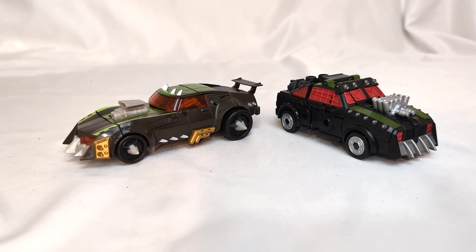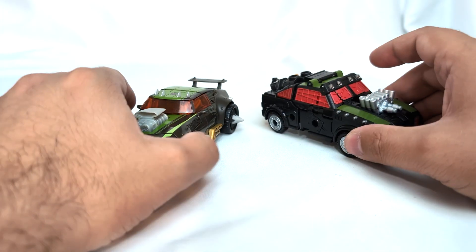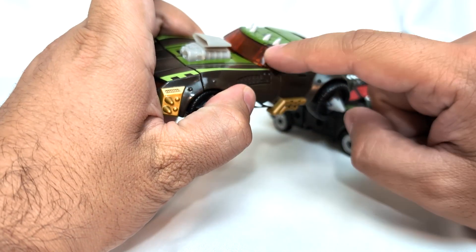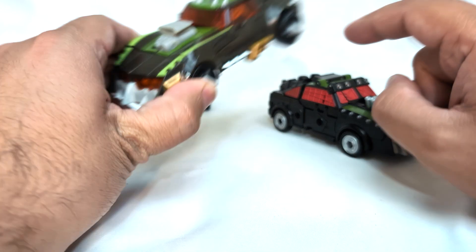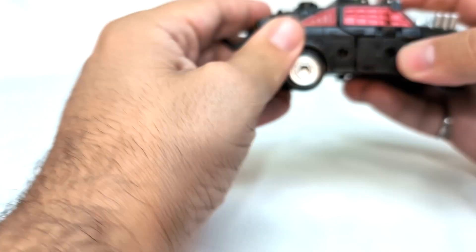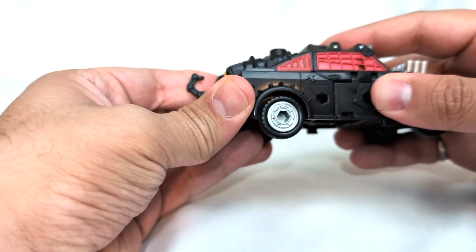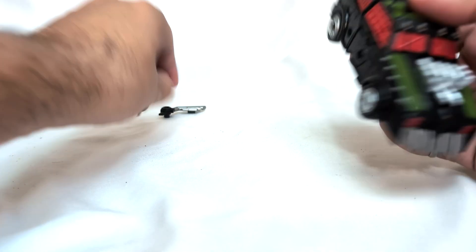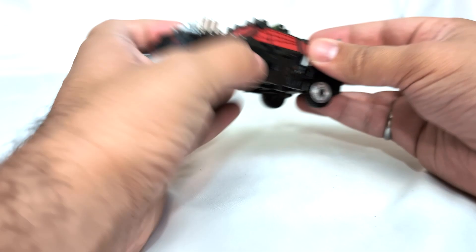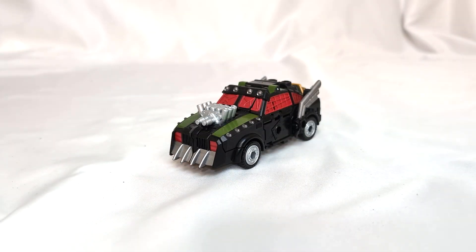It looks brilliant as an homage to the original toy, but that original toy is a mean racing vehicle. I really, really like the way the original Lockdown looks. In this case we've got some transparent orange, two tones of green, a little bit of gold here - so things have been kind of simplified down. Also on my copy, I've been trying to squeeze him together - this back end just keeps wanting to come out. It kind of adds to the Mad Max-y feel. In alt mode, it's impressive what they did with just repainting the figure, but to me it doesn't capture what I'm looking for in Lockdown.